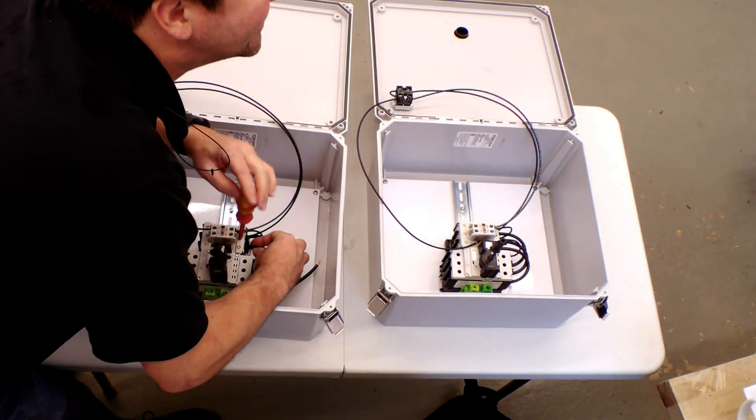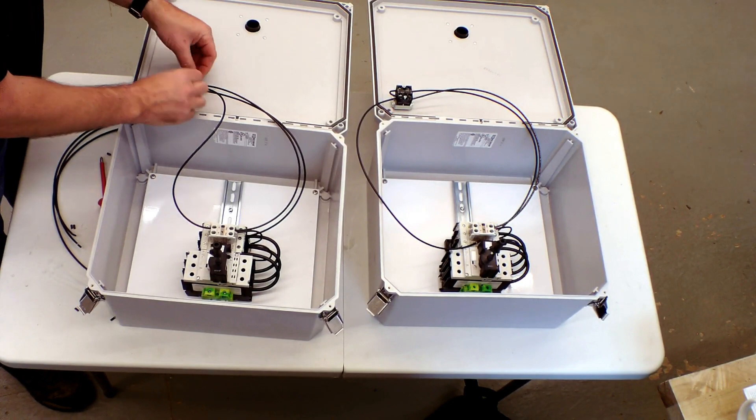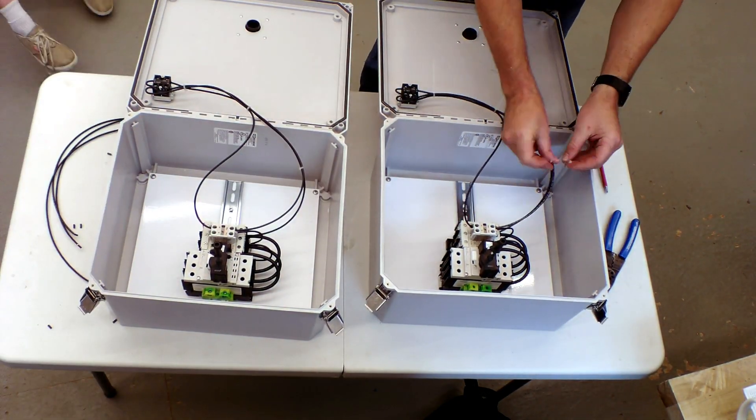We only put a minimum amount of wire ties to hold the wires together so they're easily traced when troubleshooting. Also, turn the wire ties towards the door of the enclosure after you trim them so they are not sticking out for someone to cut themselves.